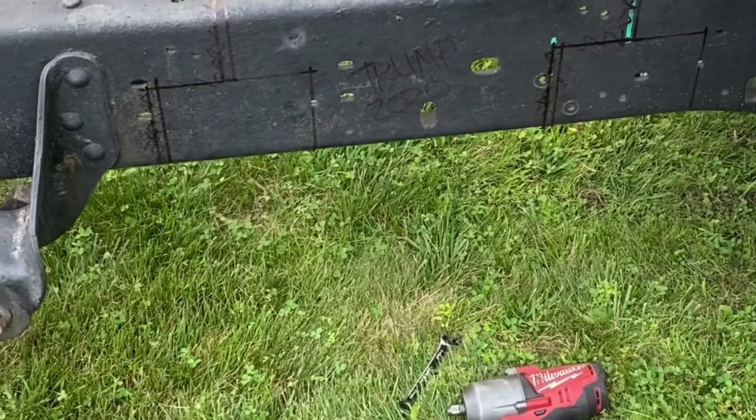Hey guys, welcome back to the channel. If you watched the previous video, you'd know that we're going to be converting this single cab long bed to a single cab short bed. We'll be cutting about 16 inches out of the frame and shortening a bunch of other things like the driveshaft. Today we're actually going to be cutting the frame, and then next video we'll hopefully be welding it back together. We'll call this episode two of the short bed conversion.